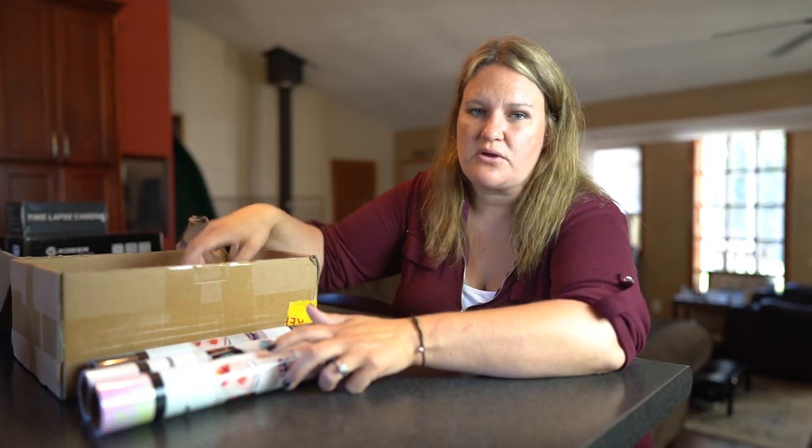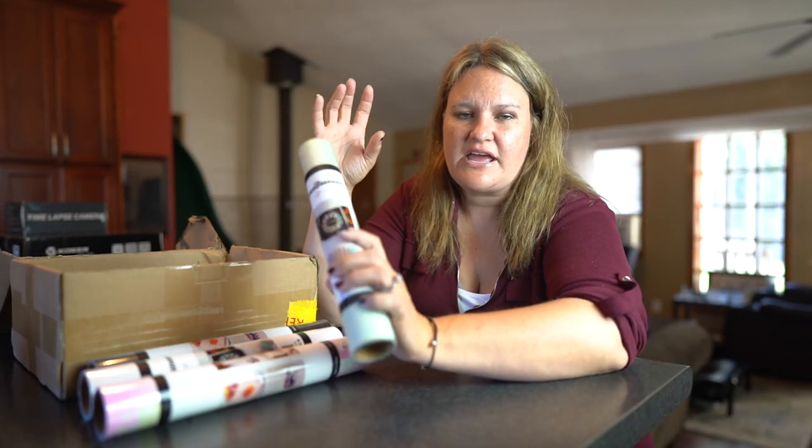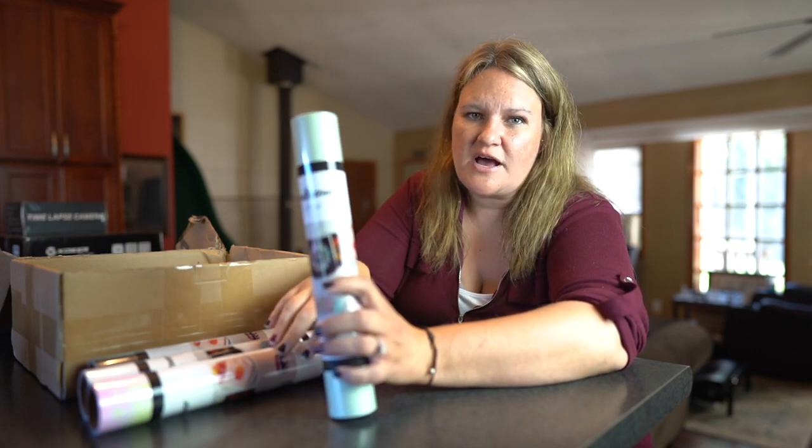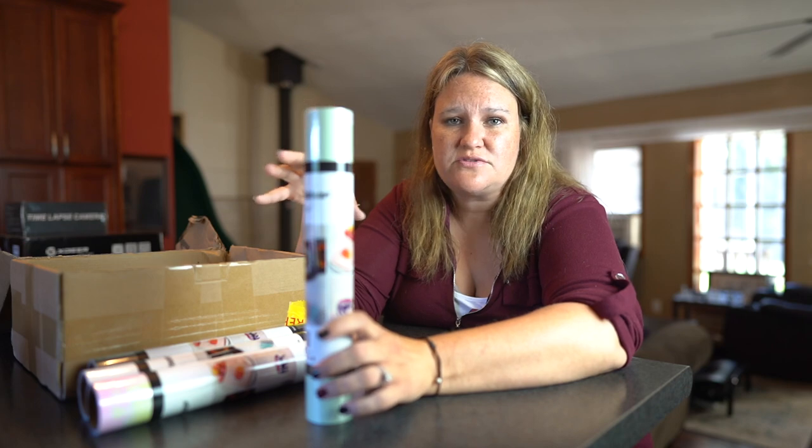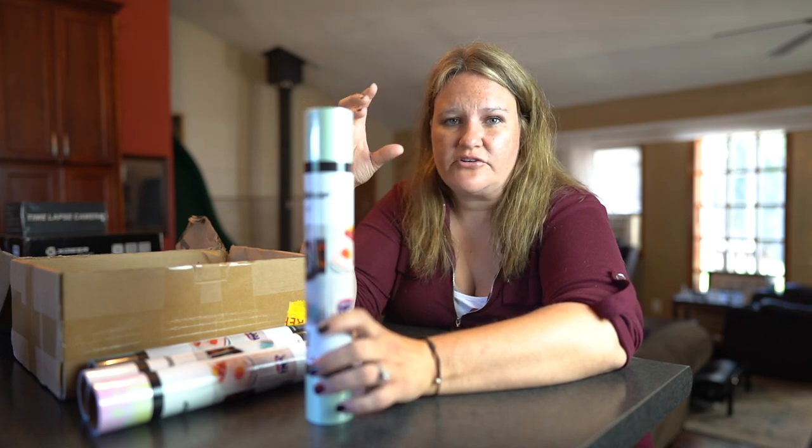I'm a crafter. I use a lot of vinyl so I go through a lot. I make canvas bags, Starbucks cups, t-shirts — anything and everything. This is just regular vinyl so you can't use it for heat press applications, but they do have HTV as well.